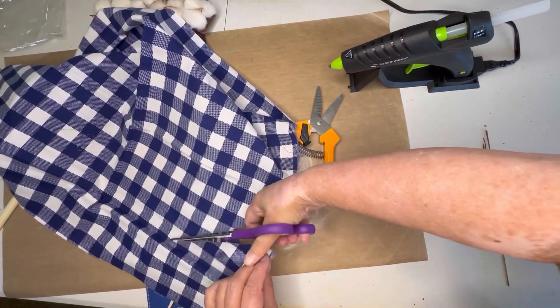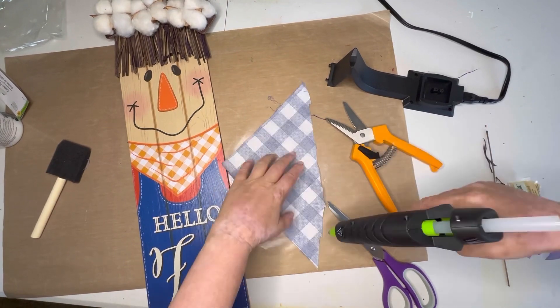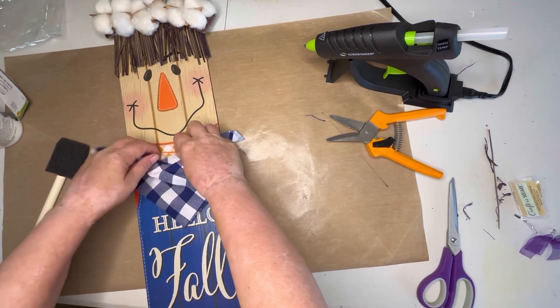Next, I just take a little triangle of this fabric, just eyeballed it, and pretend to be fancy and make a seam with the hot glue, but then I just end up gluing it around the neck.